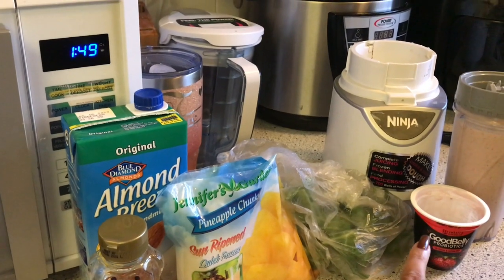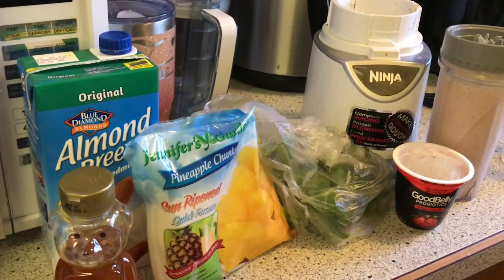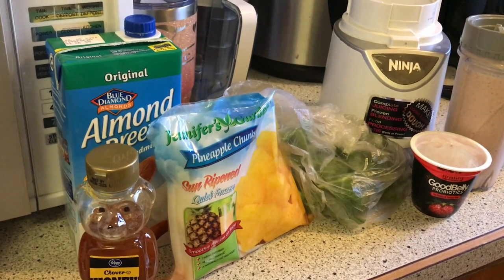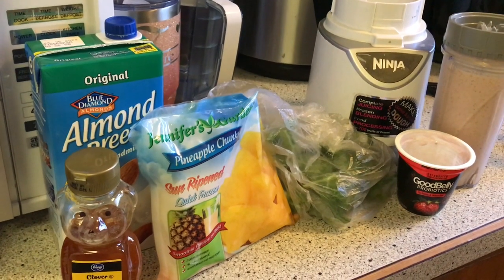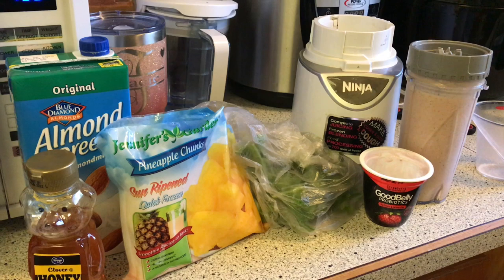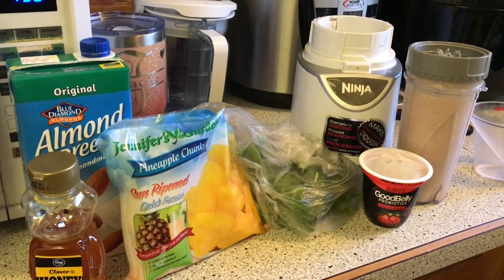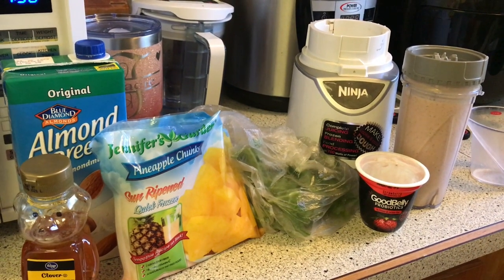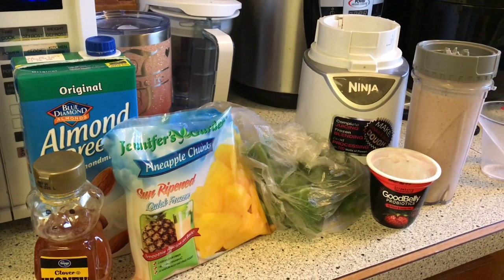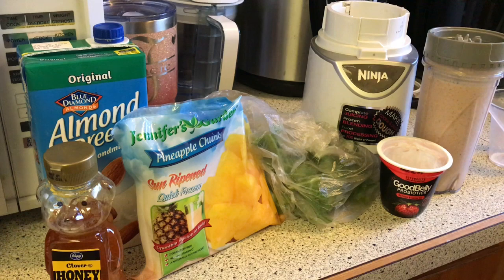We got the yogurt from Kroger's too. That is a good smoothie recipe to have to replace one of your meals during the day. The Ninja — oh my goodness — it is a lifesaver for anything you need to blend up. It's better than a regular blender. The blades work really well and chop everything up very fine — anything you're trying to chop up, blend up, mix up. I'll put that link below to Amazon.